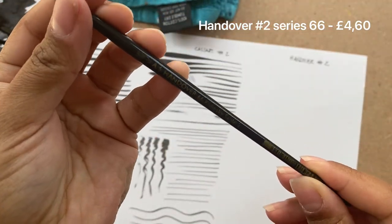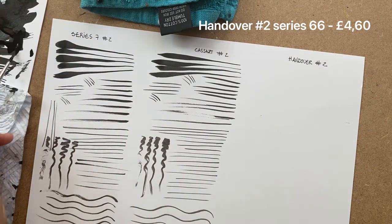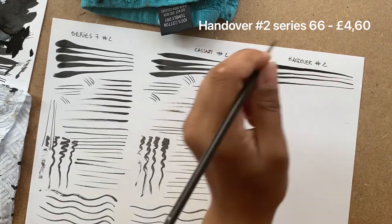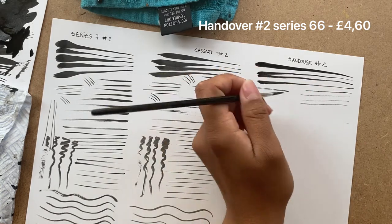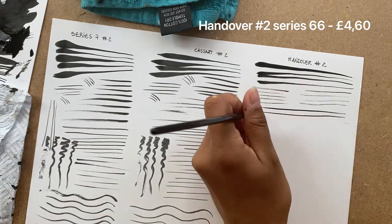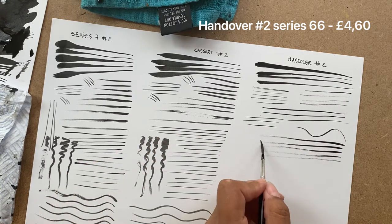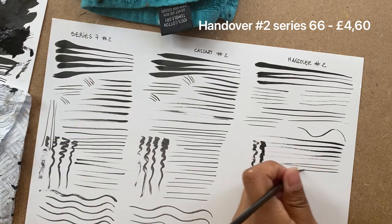The last one we're going to look at is the Handover No. 2 sable brush, 66 series. This brush has a clearly different shape — it is extremely sharp. I don't need to twirl this brush at all to get a point, and in the other two brushes I had to do it at least once. But the biggest downside with this brush is because it is thin at the bottom, lean all the way to the ferrule, so it doesn't hold as much ink as the other two. I had to refill the ink twice while trying to color one third of the page. But it's sharp as it can be.